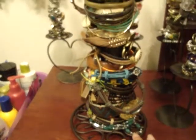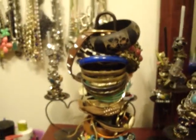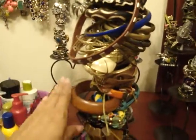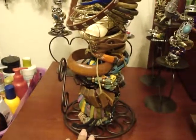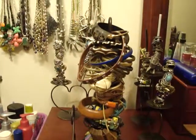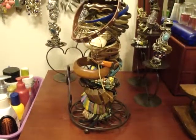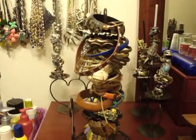That's it for my bracelets, you guys — that's how I store them. As I said in my previous videos, I'm going to be putting pictures on my blog of how these organizational items look without my accessories on them, so you can better see what they look like. I hope you guys found some inspiration and ideas on how to store your bracelets. Have a great day, bye!